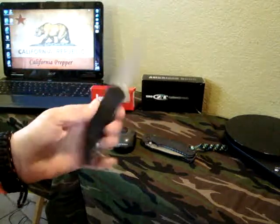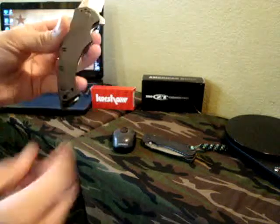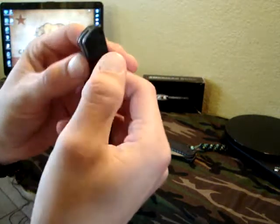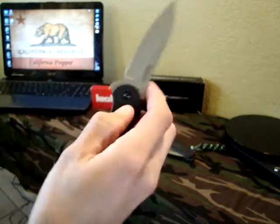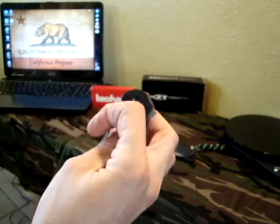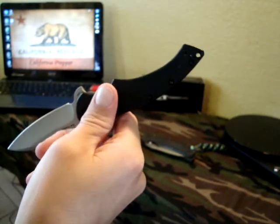He broke the pocket clip — it snapped right off, as you can see. There's still one of the screws in the G10 scale. So we're going to send this into Kershaw, have them sharpen it up, and see if they'll replace the pocket clip for him.